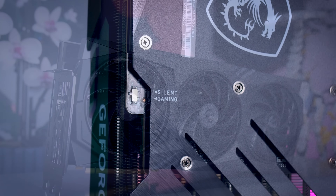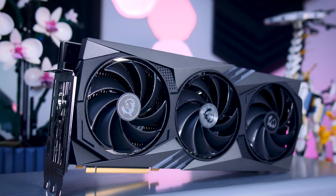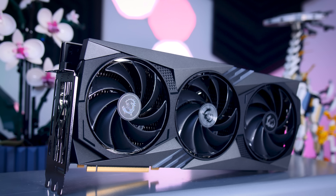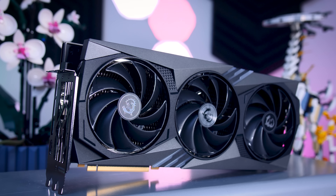Overall, I think MSI did a good job with the design of this card. It is well-built, it looks impressive without going over the top, and it does feel a bit more balanced and a bit more reasonable than some of the even larger cards that try to hit even lower temperatures at the expense of making even more noise.